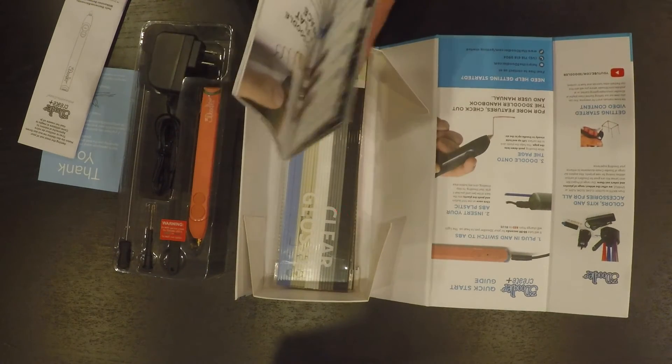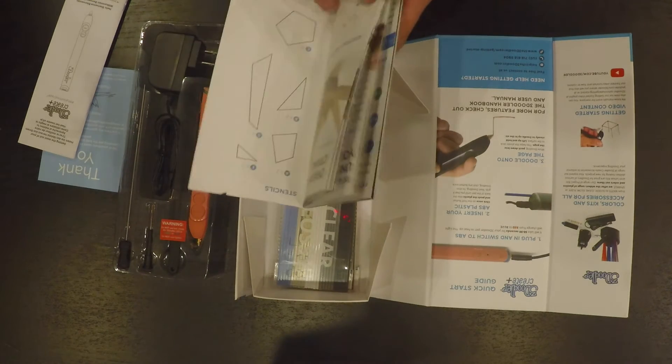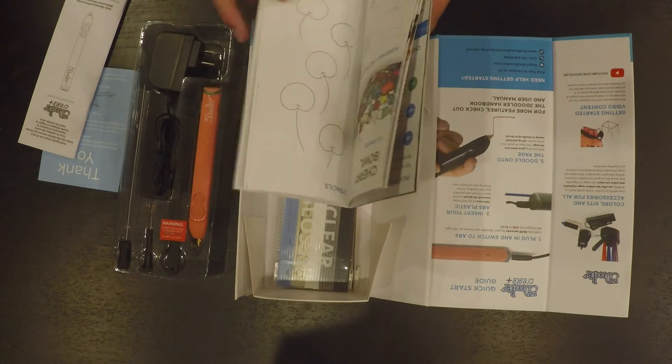There's also a shorter quick-start guide. It tells you just how to get started right away, and it also includes some templates in the back which you can use to draw some cool projects.